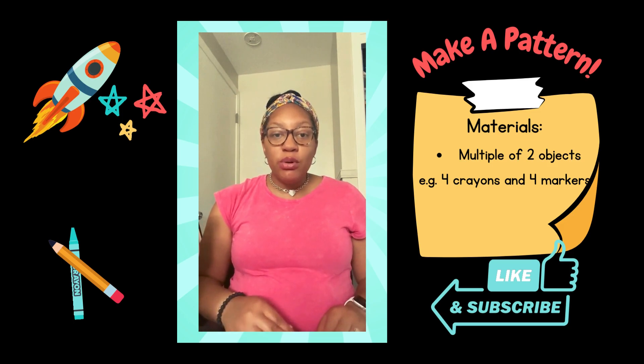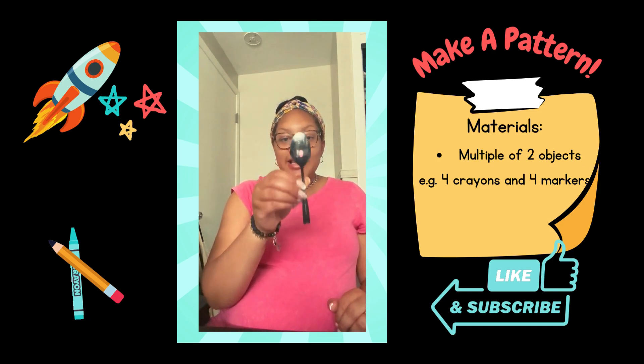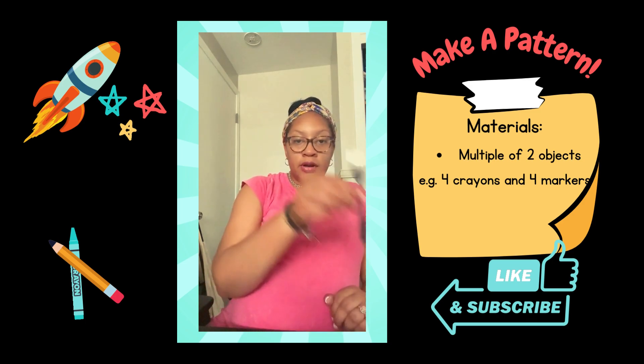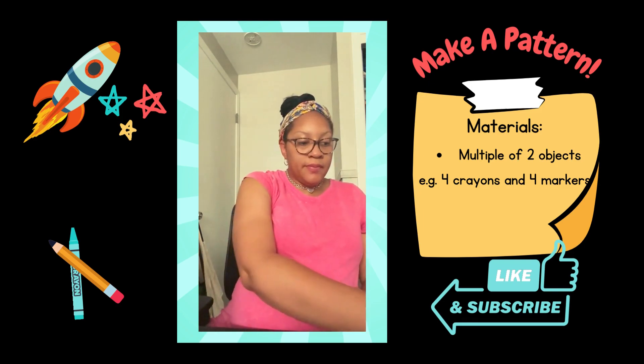The first thing you would do is show and model the pattern to your child. So I'm going to model a spoon-fork pattern. Spoon-fork. Spoon-fork. Spoon-fork. Spoon-fork.